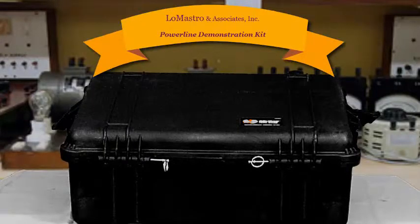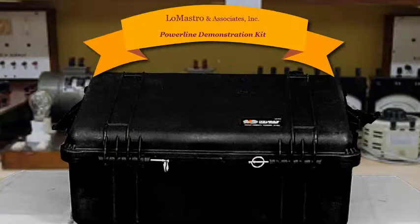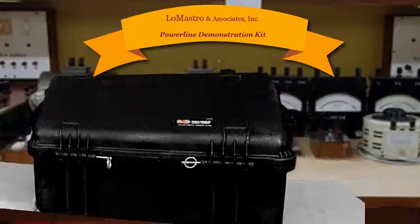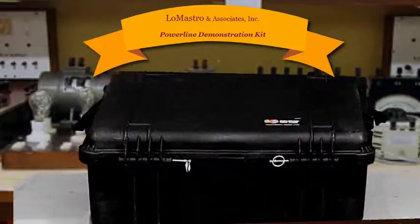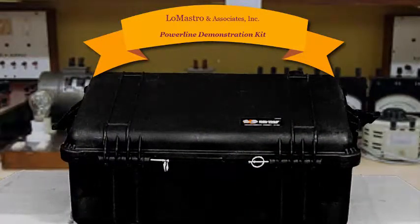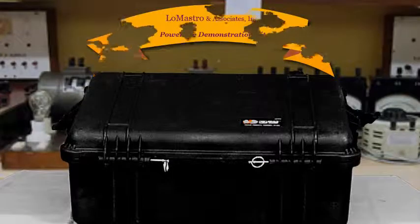Hi, I'm Bob LeMastro, and I want to thank you for purchasing this Powerline Demonstration Kit. I developed this kit after years of teaching electrical safety and realized we needed something more visual to get the point across. I needed something that I could pack up and ship, so I created a kit in a Pelican case that's easy to pack and ship.